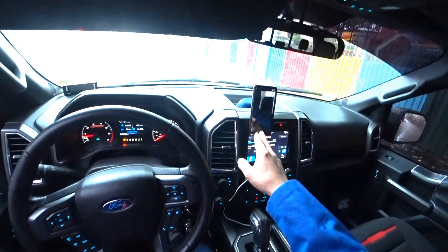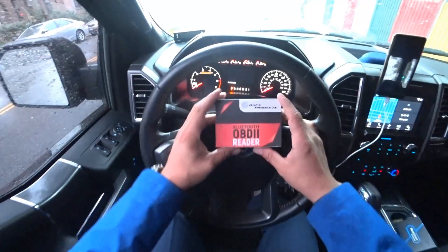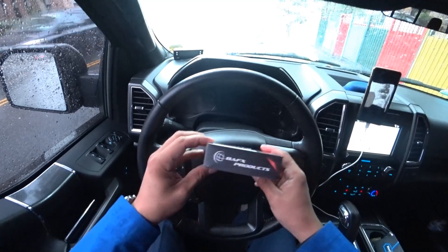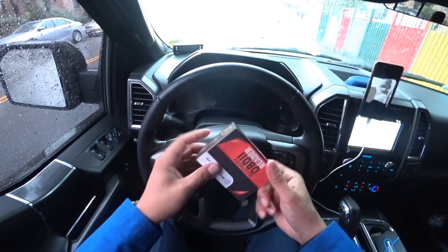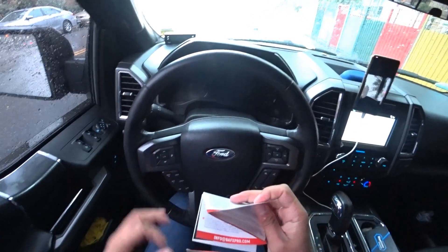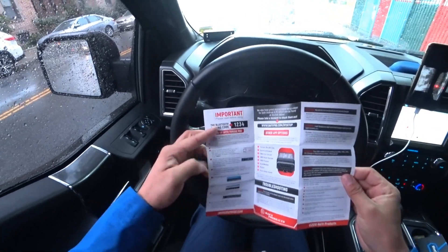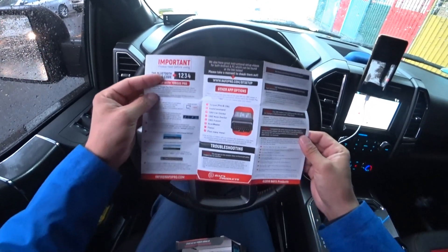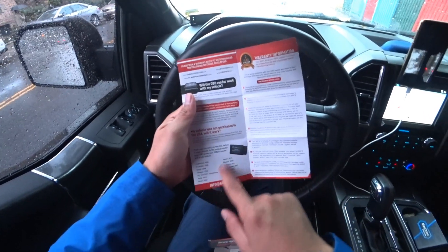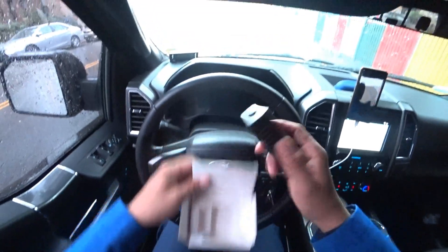Here we go — just a regular made-in-China product for $25. When you open it, it comes with the owner's manual, a bunch of stuff on how to use it, and the Bluetooth pairing code which is 1234, like always. It also lists all the model years and compatible vehicles.